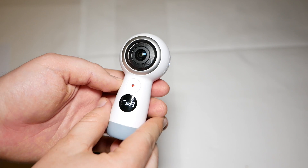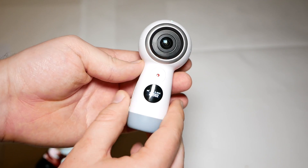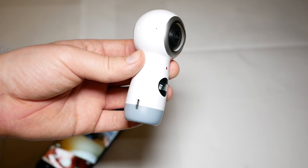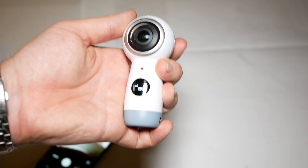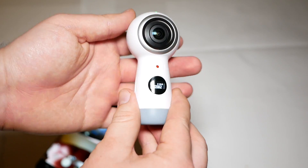Hi, this is Daniel from Google Geeks and I'm having a quick look at the brand new Samsung Gear 360 2017 Edition. This is a brand new 360 VR camera from Samsung and as you can see it definitely looks quite different compared to the previous version of this camera.